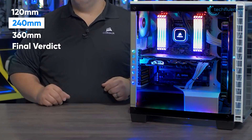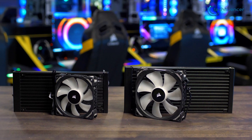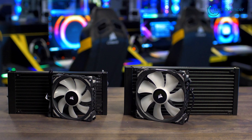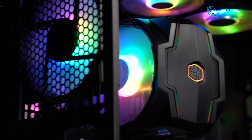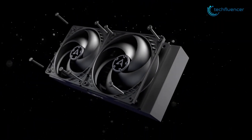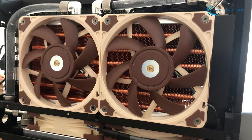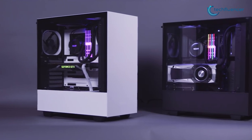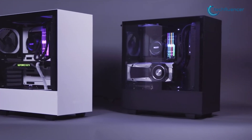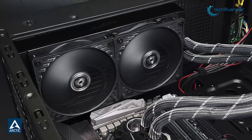Now turning it up a notch, we have the 240mm radiators, which, as is quite obvious from the numbers, are twice the size of a normal 120mm radiator. 240mm radiators are also very popular with people who have a mid-range PC with a mid-tower casing, as this gives you the ability to use two fans for optimal cooling. This dual-fan setup makes for the perfect sweet spot when you want a more efficient cooling solution in a mid-tower casing. Basically, if you've got the space and want to delve into overclocking, the 240mm radiator cannot be more perfect.